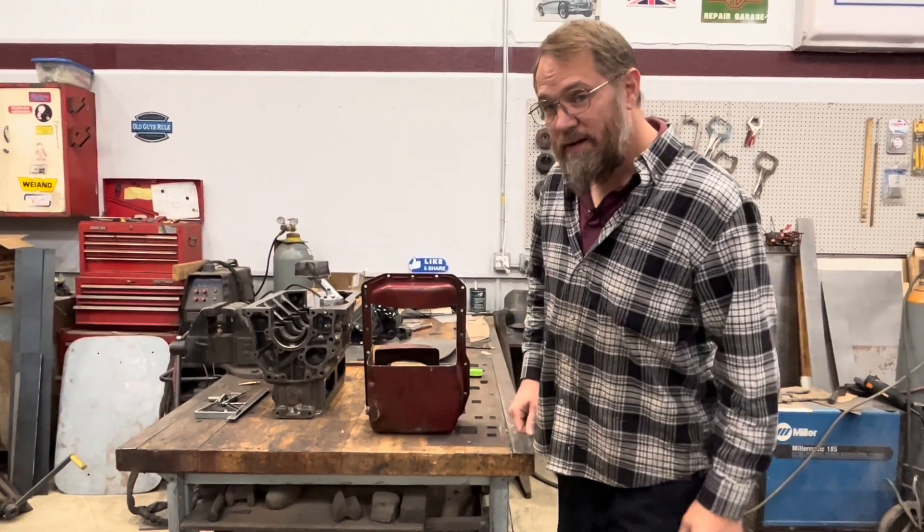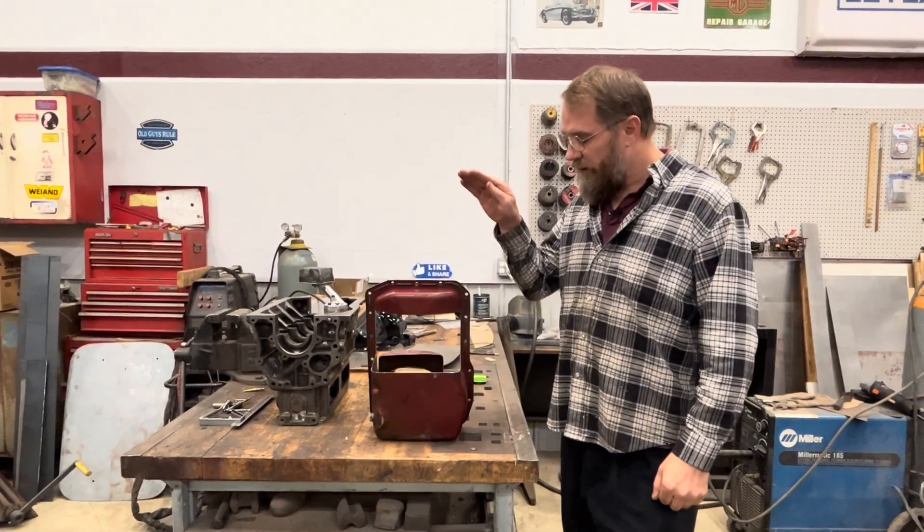It's MD Rob back with you and today we're going to continue working on my oil pan.